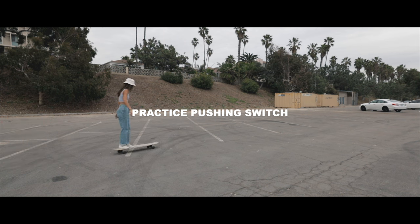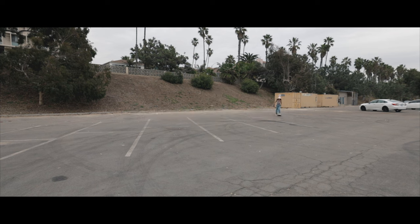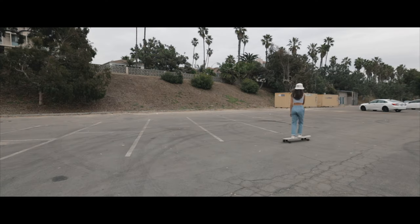Something that I'm always telling beginner riders to do: practice pushing switch. When you're out on the streets carving, getting flowy, every now and then just practice pushing switch. It'll help you out in the long run. If you can push in both your regular stance and your switch stance, you'll overall be more comfortable on your board. When you start learning tricks and you land in your switch stance or you're riding fakie, kind of working on new dance steps, being able to push switch is the other 50% of balance on your board.